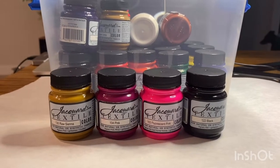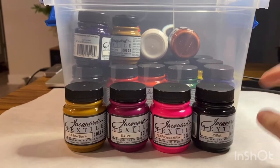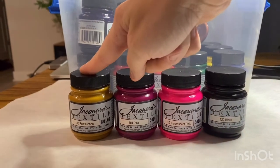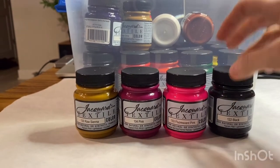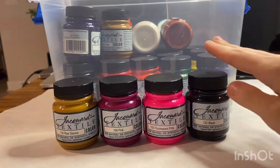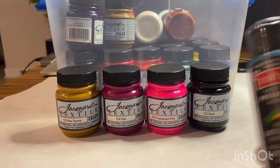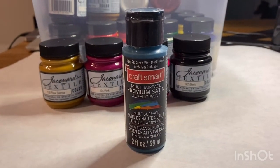My favorite paint to use is the Jacquard Textile Colors for fabric. Now these are pretty expensive, but they are absolutely beautiful. You can get earth tone colors, regular hues, fluorescent colors, and of course your normal primary colors. If you cannot afford this type of fabric paint, my favorite kind to use on my shoes is the Craft Smart Premium Satin Acrylic Paint — it's multi-surface.